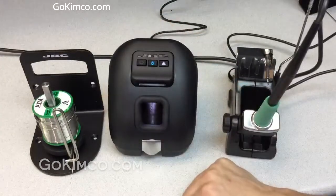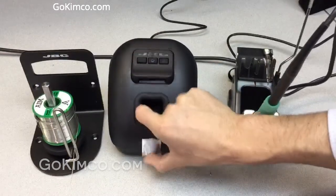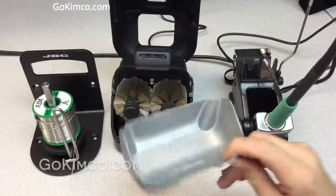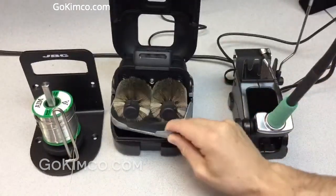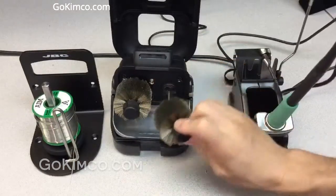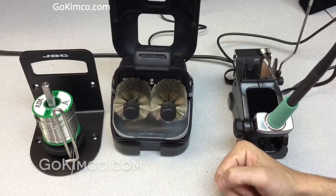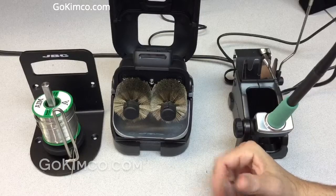To replace the brushes, press here and it opens really easily. Any debris will remain in this little tray — you can dump it outside. To replace the brushes, press the button and take them out. We have two options: the high-temp German silver brush, and the high-temp nylon ESD plastic brush, which works even better for really fine tips.